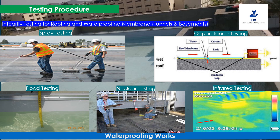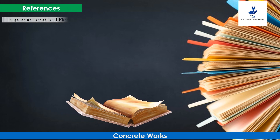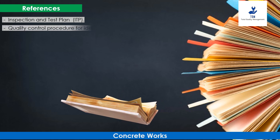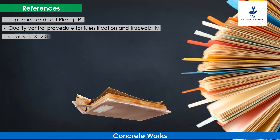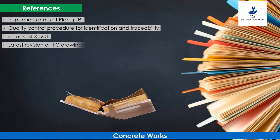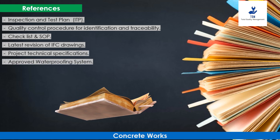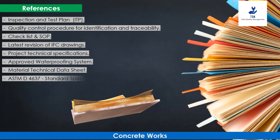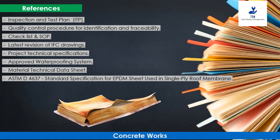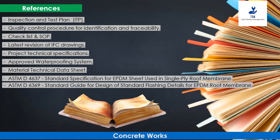The following documents may be referred to regarding this activity: Inspection and Test Plan (ITP), Quality Control Procedure for identification and traceability, checklist and SOP civil, latest revision of IFC drawings, project technical specifications, approved waterproofing system material technical data sheet, ASTM D4637 standard specification for EPDM sheet used in single-ply roof membranes, and ASTM D6369 standard guide for design of standard flashing details for EPDM roof membranes.